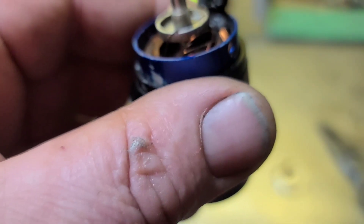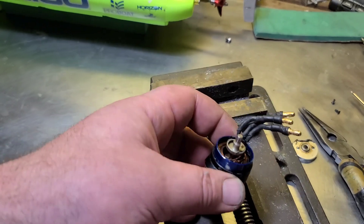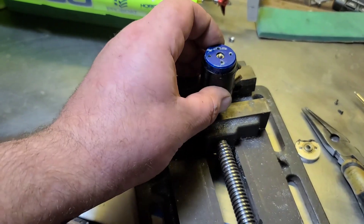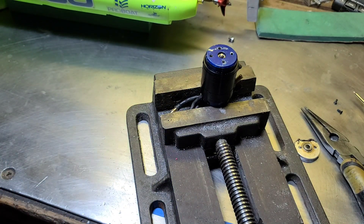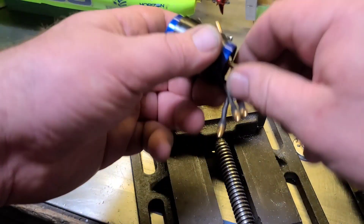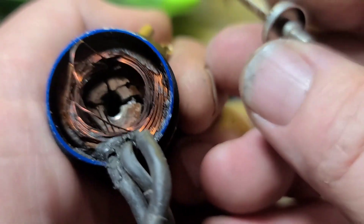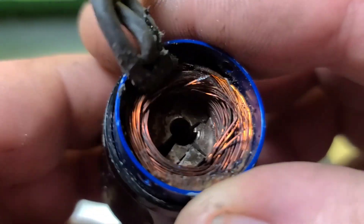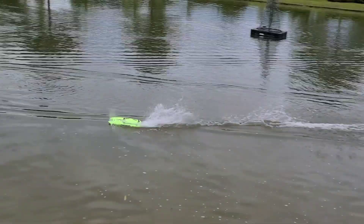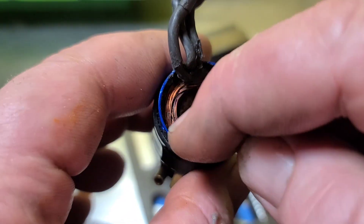That's the end bell I was talking about — that's what came unglued. Oh look at that — the magnet broke. That'll do it. That pop we heard when I was accelerating — that was the magnet exploding from the RPM.